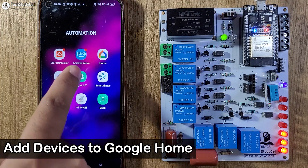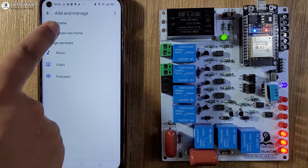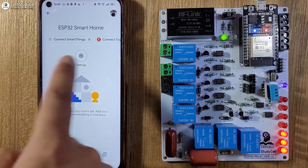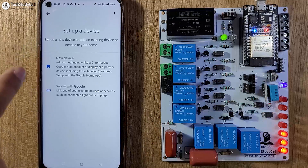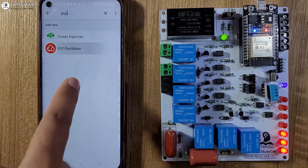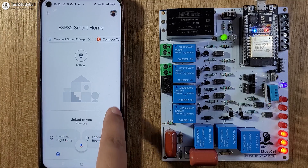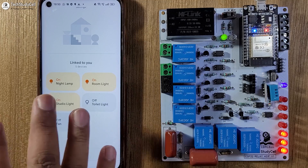Now we will connect Google Assistant with ESP Rainmaker. Open the Google Home app — first you have to create a home. Tap on Create New Home, give a name, then tap on Continue. You can also enter the address. Our home is created. Now go to Settings, tap on Add Device, and select Works with Google. Search for ESP Rainmaker, tap on it, then tap on Continue. Our device is successfully added with the Google Home app. If you go to the dashboard, you can see all the devices added, so you can also control them with Google Assistant.